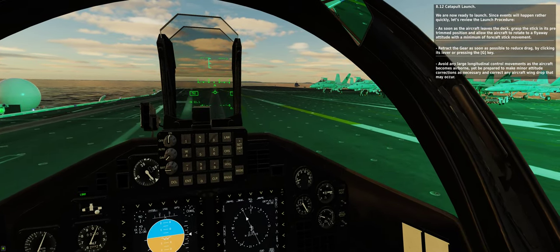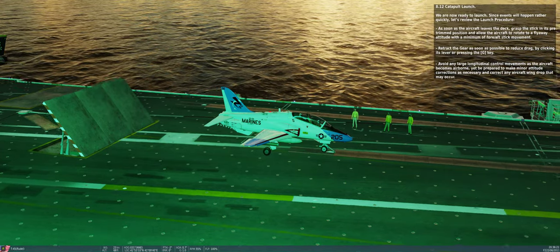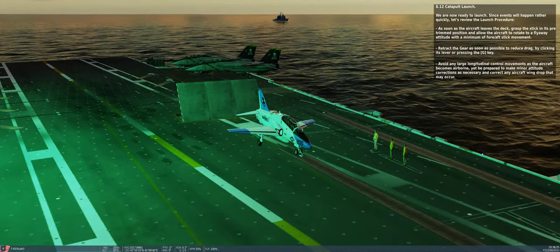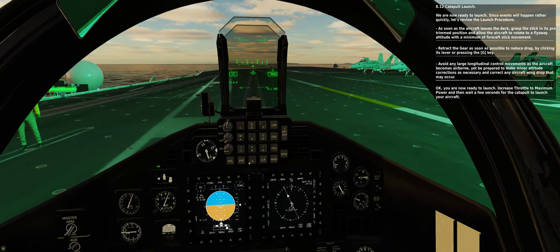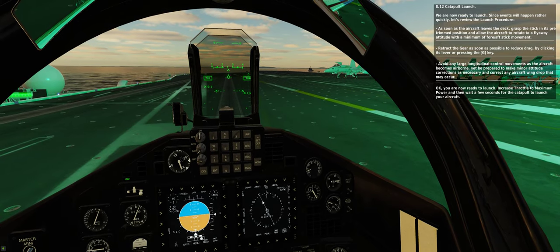Avoid any large longitudinal control movements as the aircraft becomes airborne, yet be prepared to make minor attitude corrections as necessary and correct any aircraft wing drop that may occur. You are now ready to launch. Increase throttle to maximum power and then wait a few seconds for the catapult to launch your aircraft.